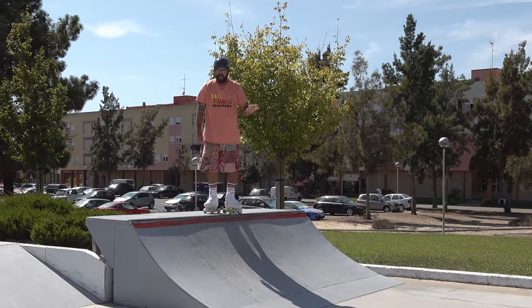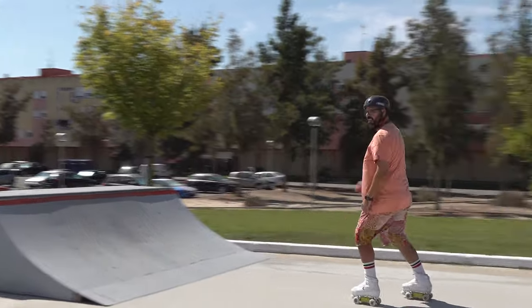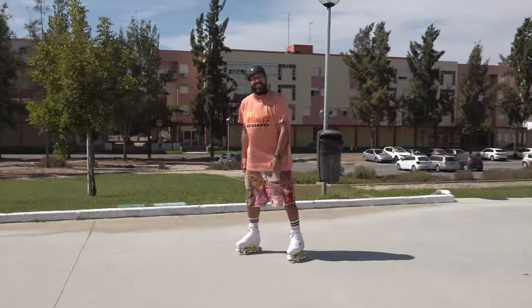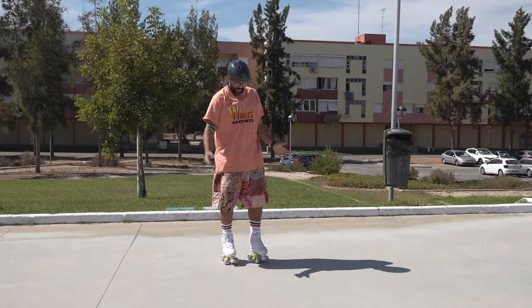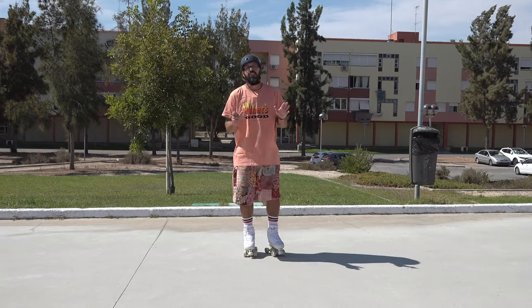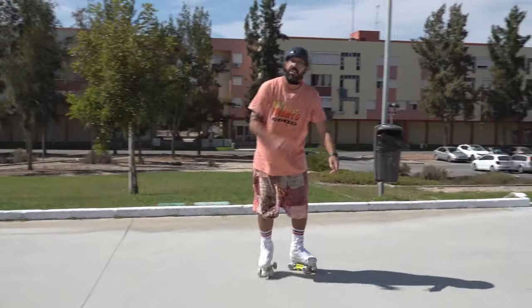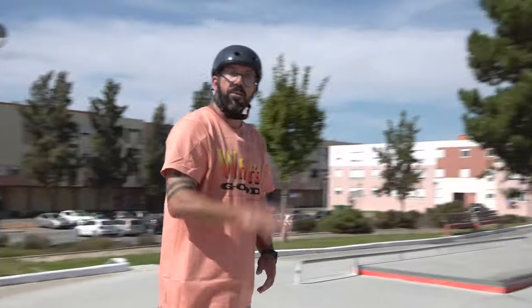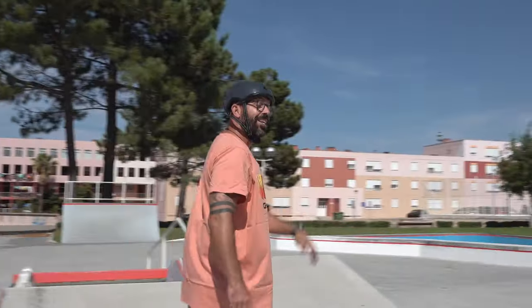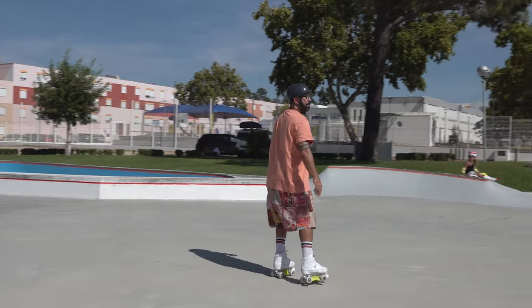Don't jump into the ramp, and if you're going backwards, don't use the toe stop. I hope you learned something today. Now let's see if I can teach it to my daughter Jaelyn, who is a beginner quad skater — let's see if she can go up and down the ramp without using the toe stops and drop the ramp without jumping. Stay tuned and let me know what you think.